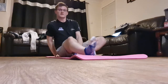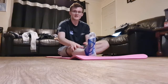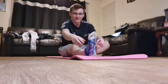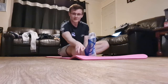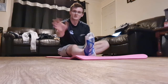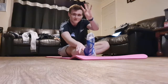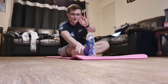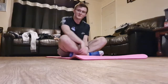Then do the exact same thing on the other side — go down as far as you can. Don't tense anything, just let your body relax. Imagine you're not using any muscles, just leaning forward. Grab your foot or shin and lean forward — no pain. Hold for five, four, three, two, one. Brilliant, you can let go of that now.